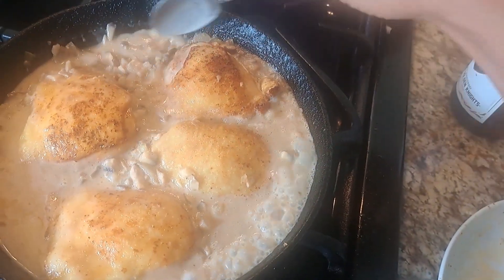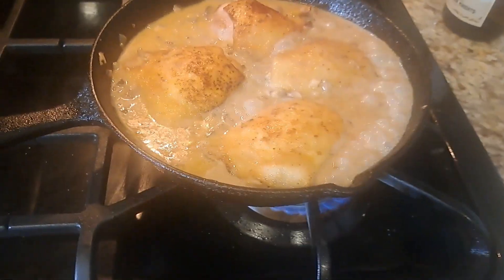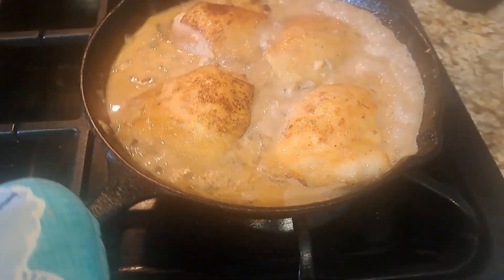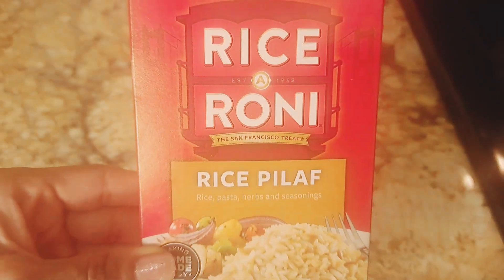A little bit of vegetable broth to loosen it up a little bit. Put the chicken back in there, and then put it in the oven. Yes — over rice-a-roni.